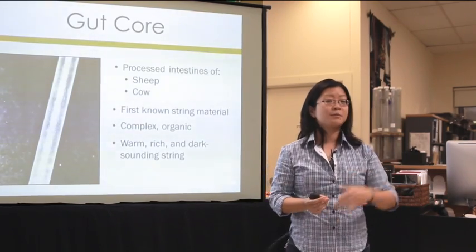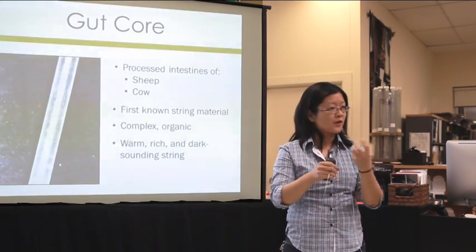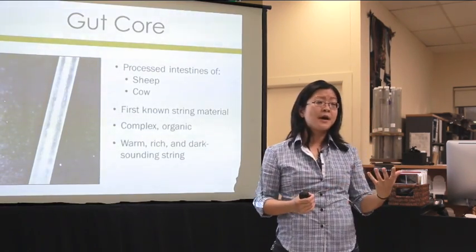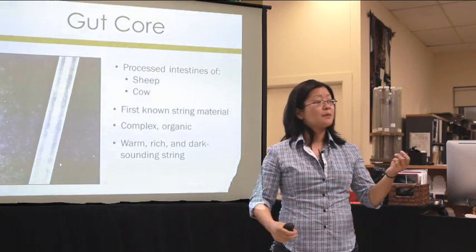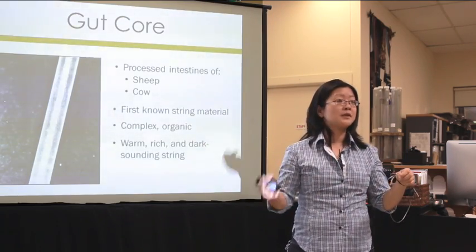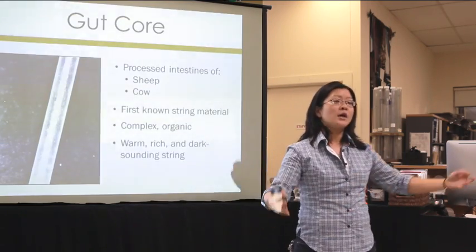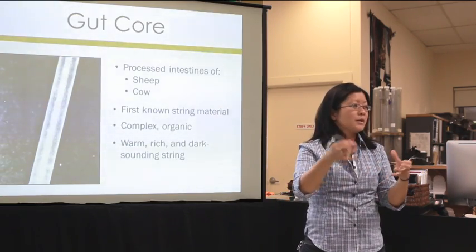Gut is an organic material, so it's very complex, quite dense, and has a lot of malleability — it's soft and flexible. What this does for the sound is it creates a very complex, dense, flexible sound. Generally, the type of material used to make the core defines what type of sound you end up with. It's like the foundation of a house: a complex foundation allows a complex house on top, while a limited foundation allows only a limited house.